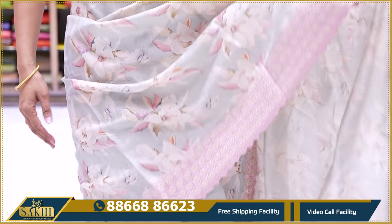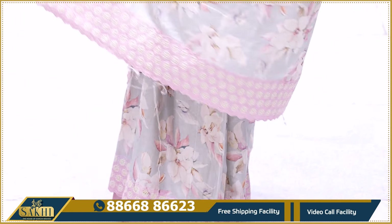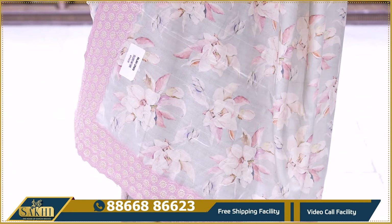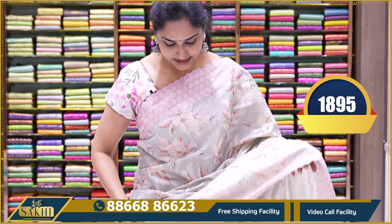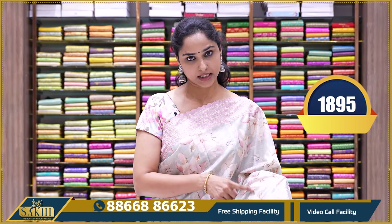All over it is a floral pattern. The next shirt is a special shirt — it has a heavy, grand look. This shirt has a green color.